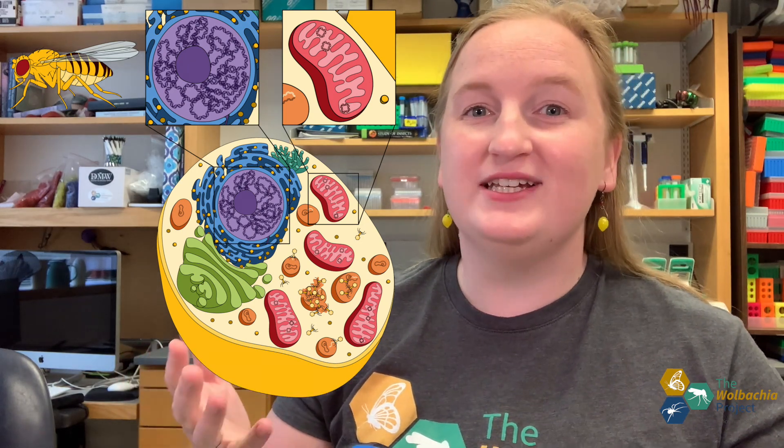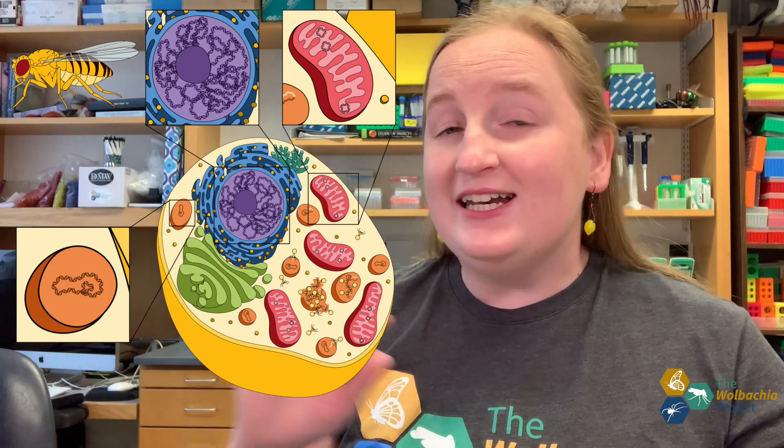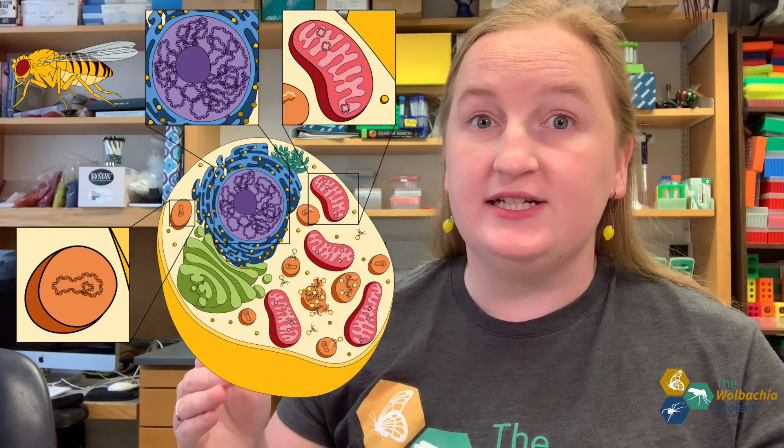Finally, because this is the Wolbachia Project, we're interested in extracting Wolbachia DNA. Wolbachia is a bacteria that lives inside of the arthropod cell, so anytime we extract Wolbachia DNA, we will also be extracting arthropod DNA. Wolbachia is concentrated in the reproductive organs of the arthropod, so we'll be focusing on the abdomen, where the reproductive organs are located, when we prepare our sample.